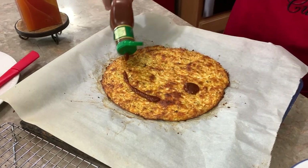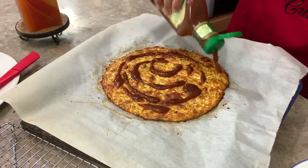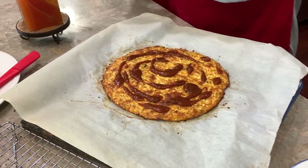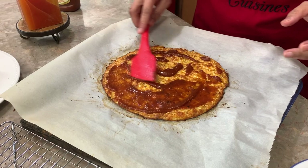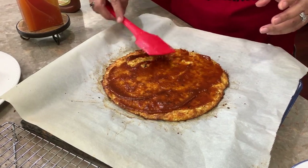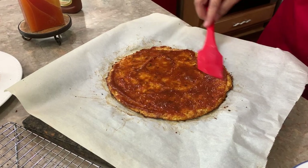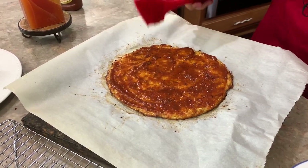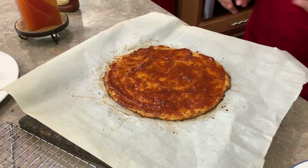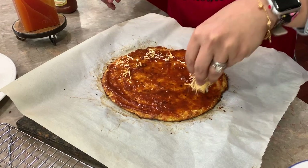Now I'm going to put some pizza sauce on there. If you are diabetic, just make sure that you read how many grams of carbs are in the pizza sauce because usually pizza sauce has a lot of sugar in it. I read mine — it's not too much and I'm not having too many carbs with this so I should be okay. We're going to get a nice layer of pizza sauce, not too thick. Next I'm going to do just a little bit of cheese.